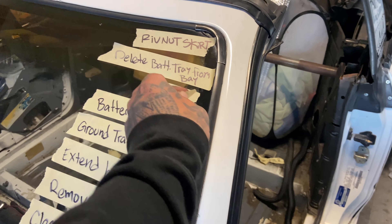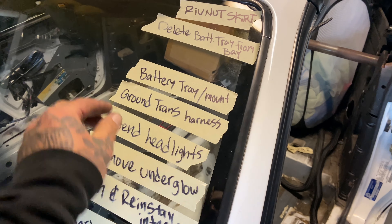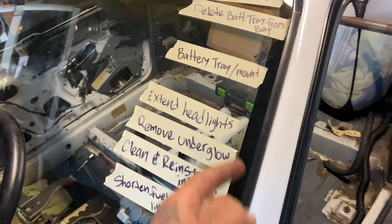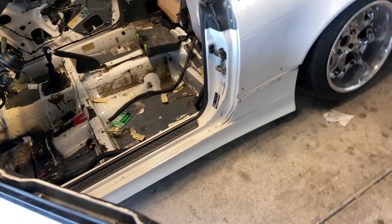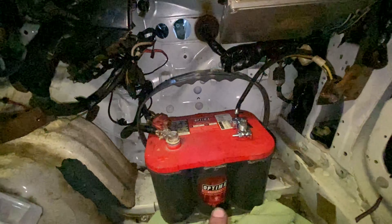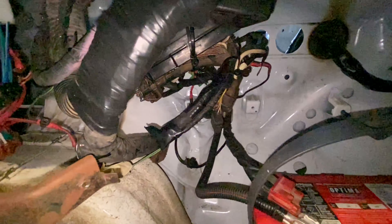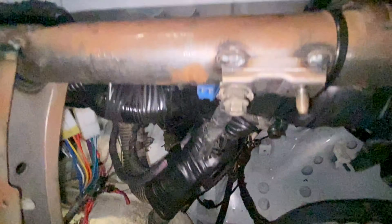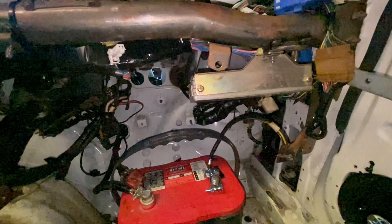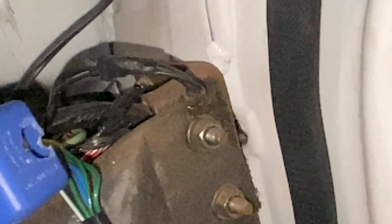Connect the negative terminal. Ground the trans harness. Basically what I have done is connected all the grounds to the chassis. The battery is temporarily up front, but those grounds are grounded. This ground is grounded. More grounded. ECU is grounded — yeah, ECU is grounded.